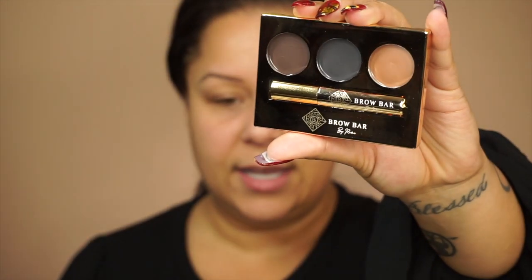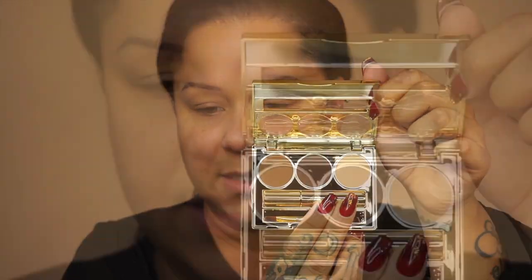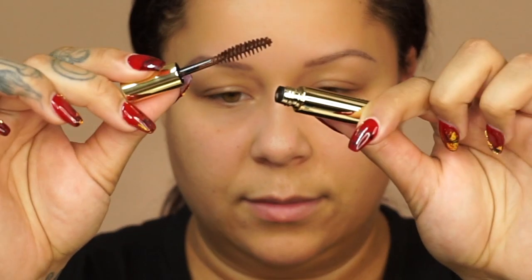The first thing I'm going to do is show you guys the product — this is Brow Bar by Rima. I love the packaging because it is gold; I am a gold girl, that's all I wear. It's called the True Glam Brow Makeover Kit. They have dark, light, and medium. They also come with a brow gel, which I like. When you open the medium set, you've got your brow highlight, your darker pigment, your medium transition pigment, a little brow brush inside, and a brow gel.